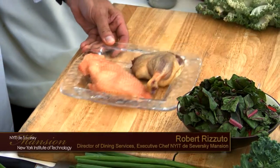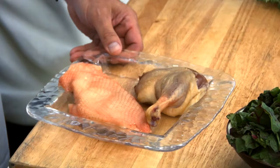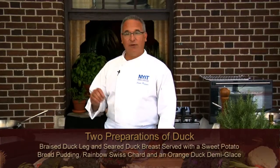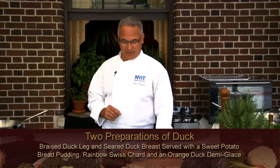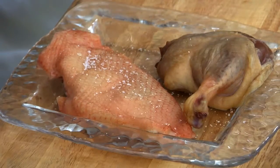Let's talk about duck as one of your entrée selections. The duck that we use is both two cuts: the leg and the breast. The duck we get is from Long Island. It's a free-range duck. It's fresh and we've been very happy with the quality.